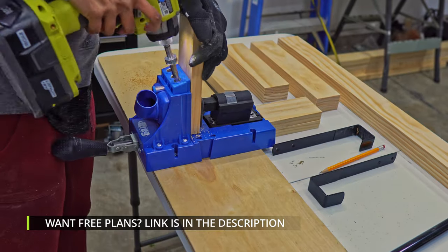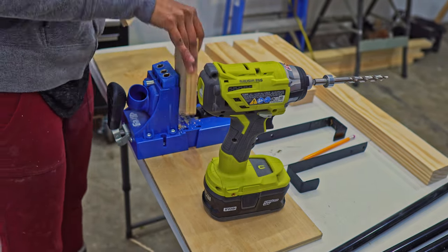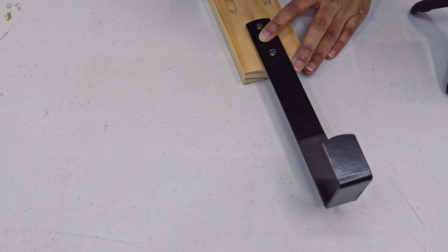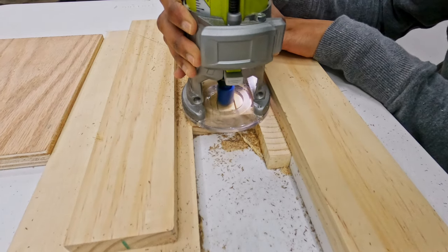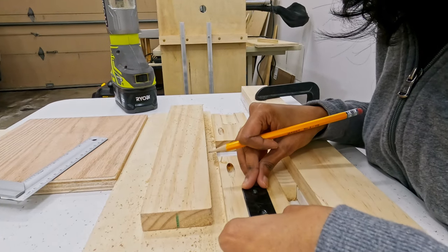Once the cuts are made, I made pocket holes on both ends of the 8 inch and 25 and a half inch long pieces. Also, add pocket holes on one end of the 5 inch pieces. The other end is routed to seat the hanging hardware flush and level. Or, you can skip this step if you don't mind a little undulation.